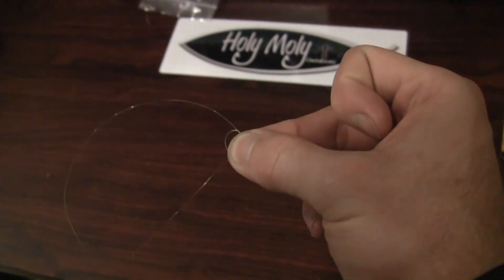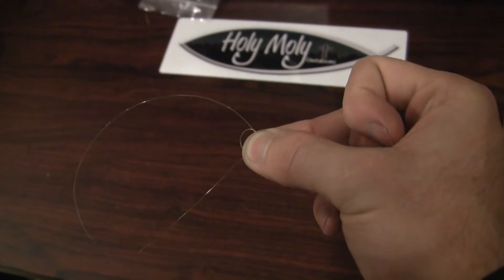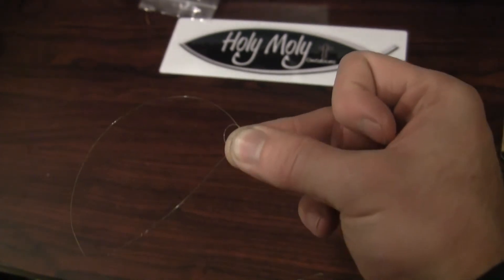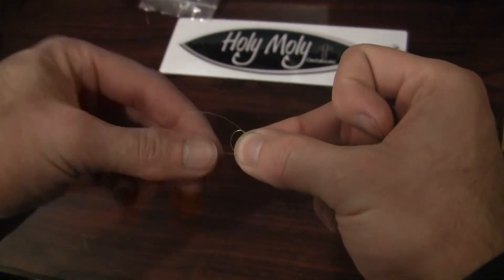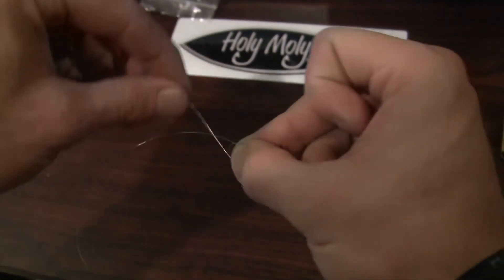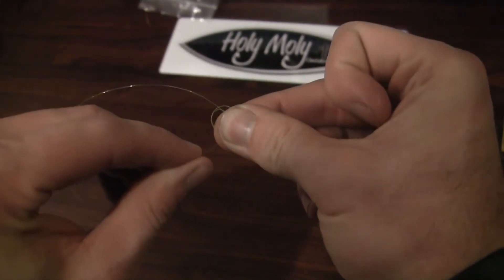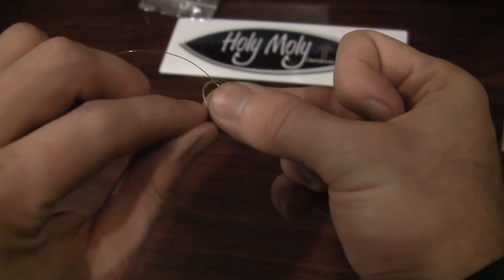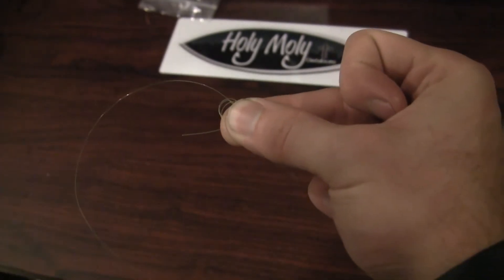I've found you can get two loops and be good, but three loops is perfect. You can even do four for extra strength, but I've found three loops to be the perfect way with the Ward knot. So that's one — a second loop back around again, two — and three. Now you have a little tag end left over.